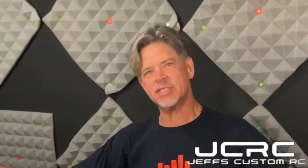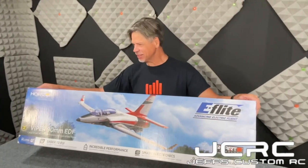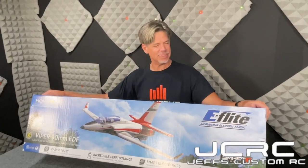Hey guys, Jeff here from Jeff's Custom RC, and I've got my camera crew Wayne here on the camera today, and we're in the awesome studio that Wayne's been working on here lately.